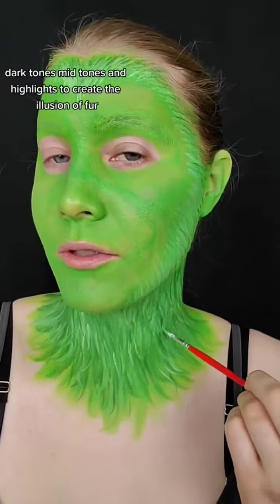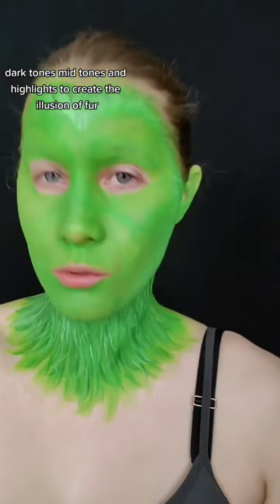Now let's add fur. Layering dark tones, mid-tones, and highlights to create the illusion of fur.